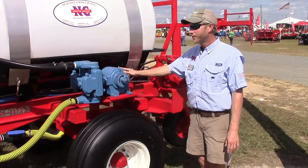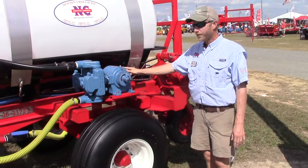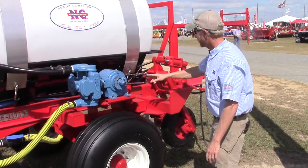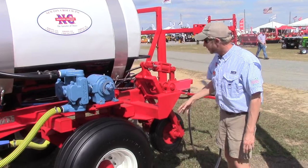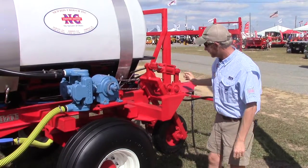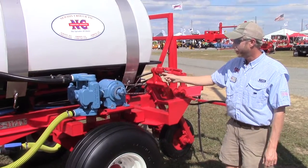This is the John Blue ground-driven pump, which we put on all of our nitrogen applicators at Newton Crouch. It's called a ground-driven pump because it runs sprocket-driven off of a press wheel. You engage the hydraulics, it pivots the wheel, and it's chain driven to run the pump.